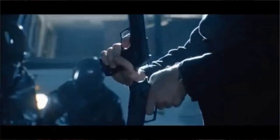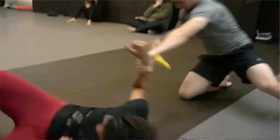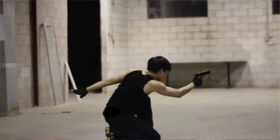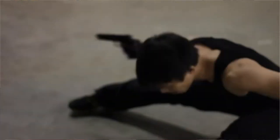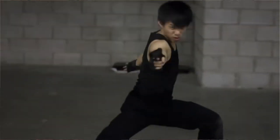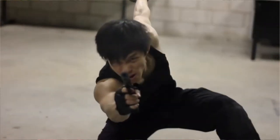People using gun fu often combine dual wielding, flipping, parkour, and melee attacks all together in what could be considered a dance — and a very violent dance at that. Even reloading can be an art form, tossing guns left and right and catching the mags in midair. Stuff that would literally be impossible to do in real life, but looks cool on camera, so it totally works.